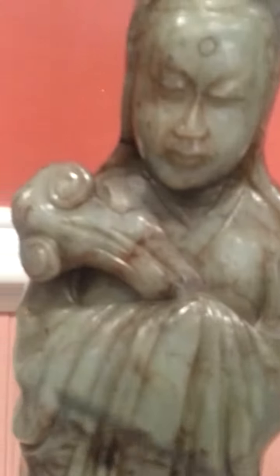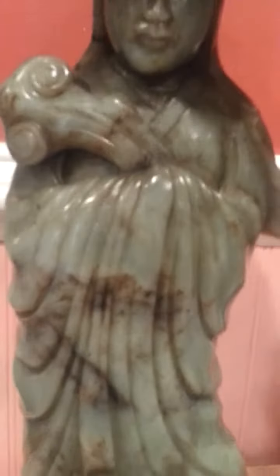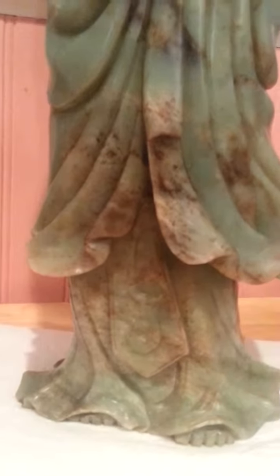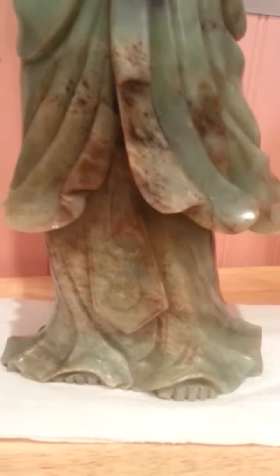Then you have this russet color that comes across this gown, or whatever you want to call it. When you go to the bottom, the color kind of changes — it's more muddled in this area here. So this undergarment actually changes; it's a little bit muddled, it's different. I guess the artist used the jade really well, because here it's more solid green color, and then when you come down here it's more muddled — you see all the inclusions in it. So the artist really did a good job of using the jade.